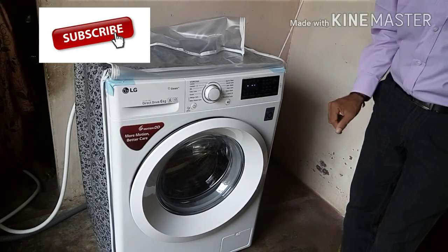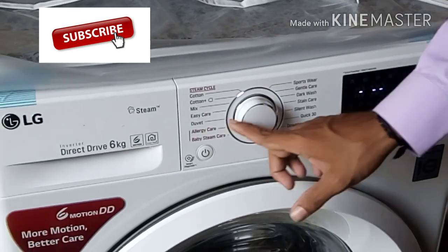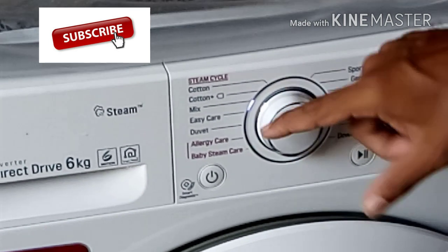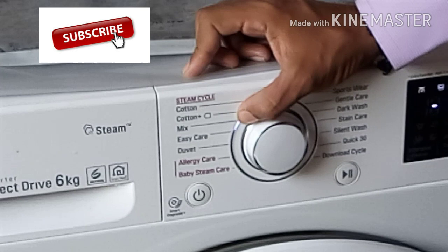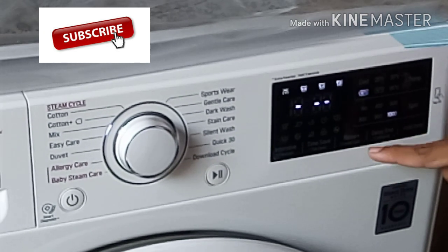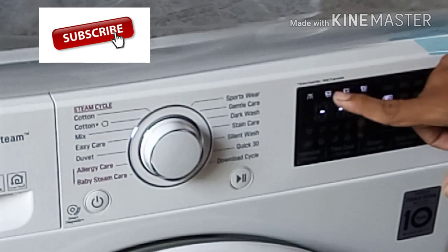If you have the power on, then you can mix it in a regular way. Start automatically and start. Wash it automatically and rinse them automatically. These 3 things are automatically done.